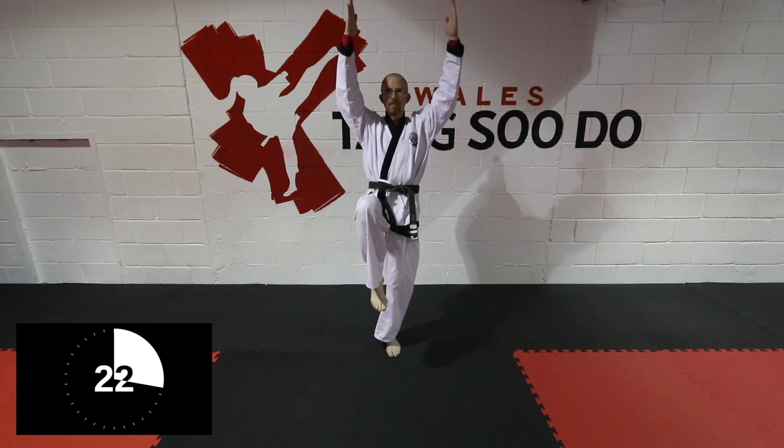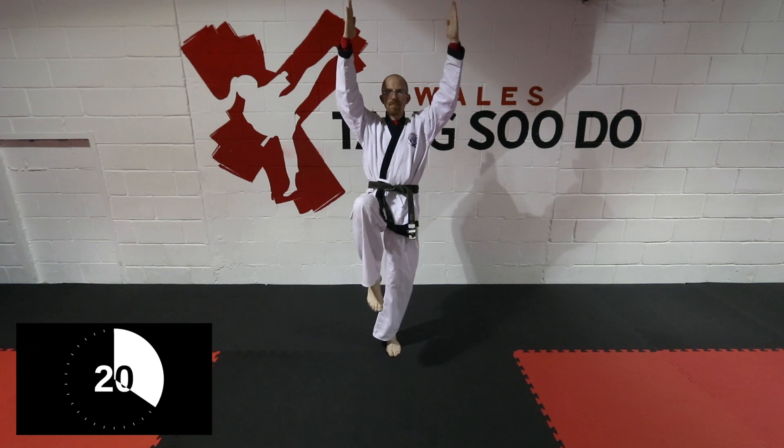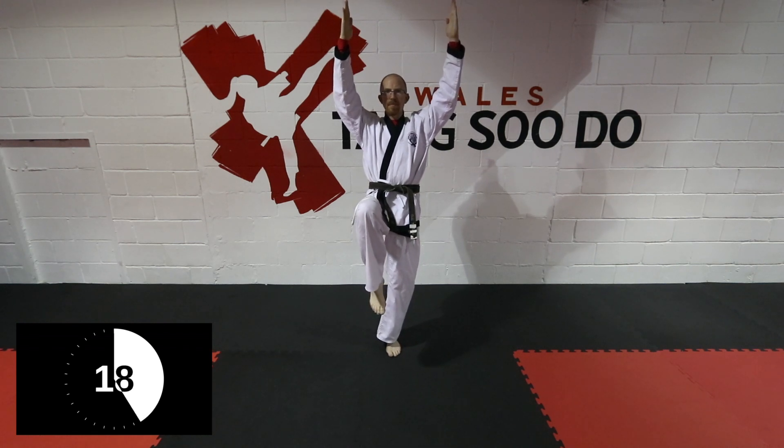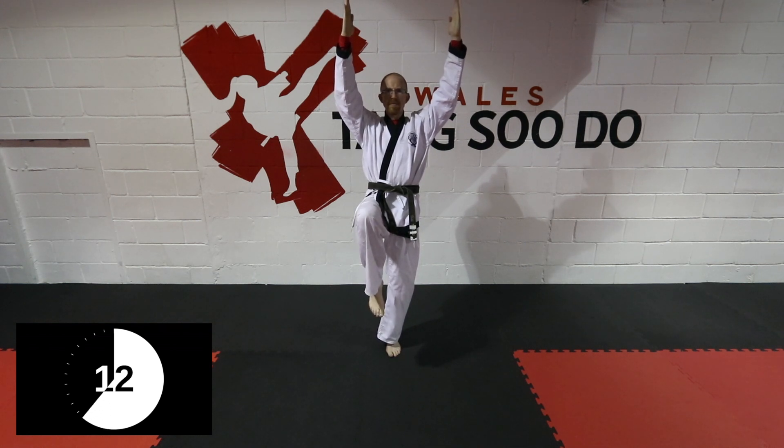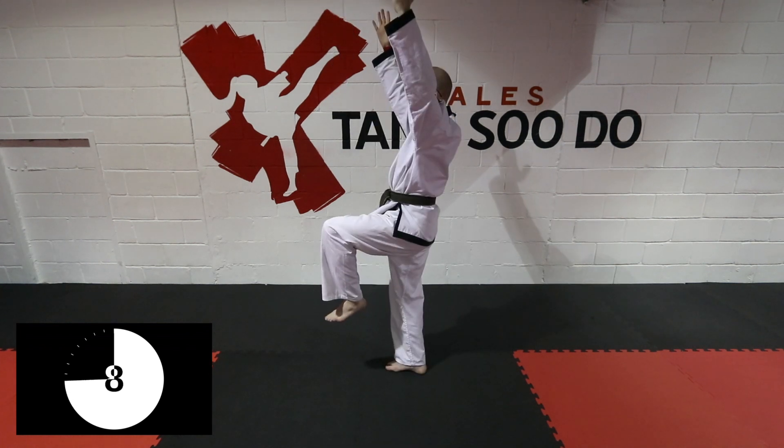You can either hold the knee with one hand, two hands, or you can hold the knee without any hands and hold your hands up in the air. It's totally up to you, but just stay as still as possible and have your focus forward, keeping upright like someone's got a string on your head.